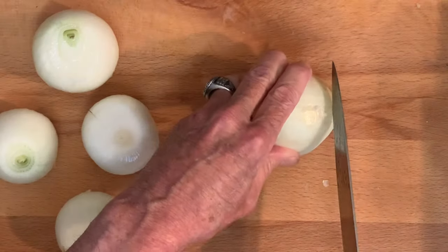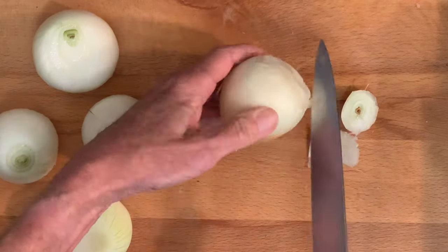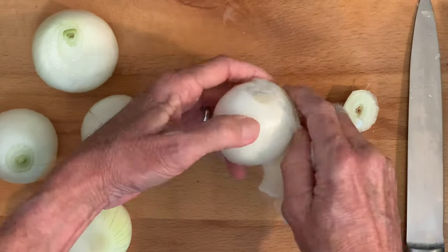Start by cutting off both ends of your onion. Peel off that outer layer.